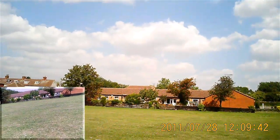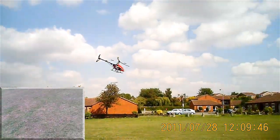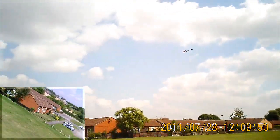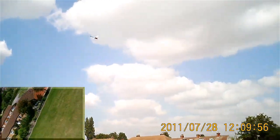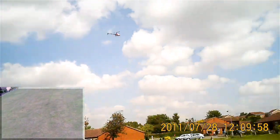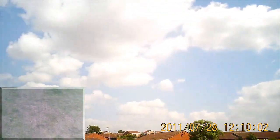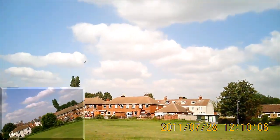Hello everybody, Simon here with his $10 helicopter and what has to be said is a glorious summer's day. It is beautiful. The temperature is in the low 70s, the winds are light and the heli is enjoying the sunshine.